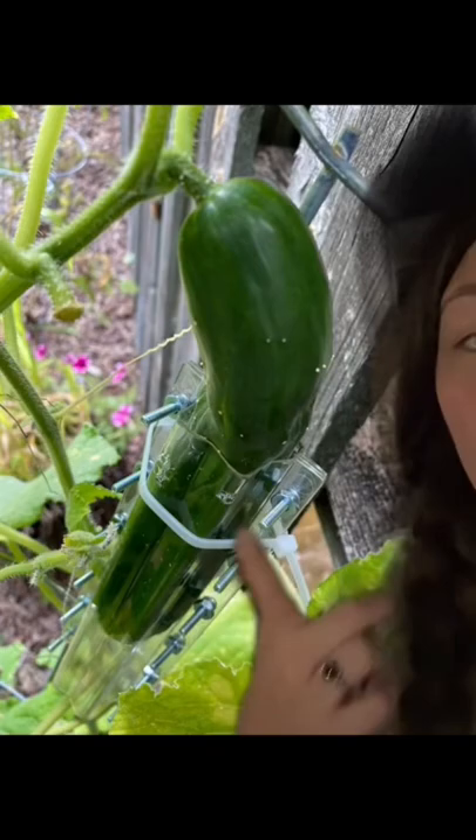We're back in Nashville and we're checking the garden. Quick recap — I've been in LA for the last 10 days, but before I left I put a heart and star-shaped mold on my cucumbers.